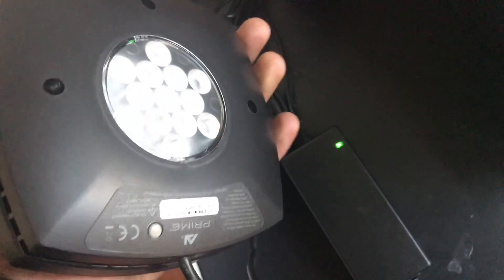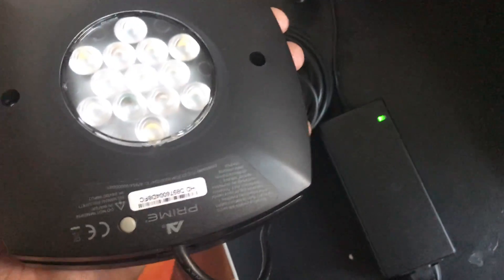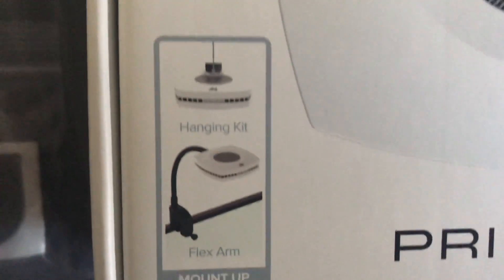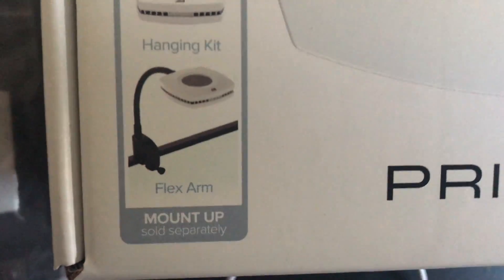This thing is about 200 bucks and it is a powerhouse — it is meant for growing coral. This is the AI Prime; this is really good stuff. You can hang it or you can mount it, and the mount is sold separately.